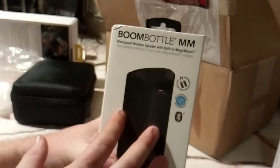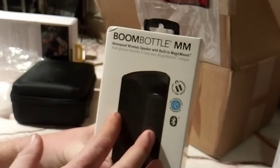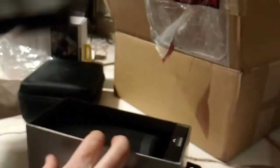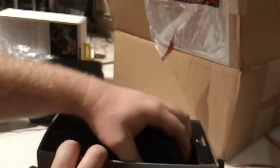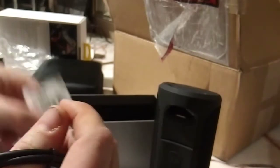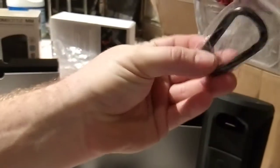Boom Bottle — waterproof wireless speaker with built-in magic mount. I'm pushing it all around. Oh damn, that's freaking nice. Cleaning wipes, a little screen protector, the charging cord — and one of those mount things.